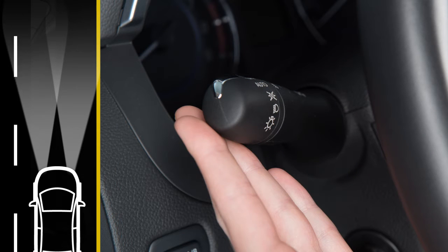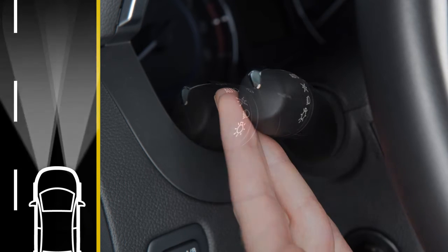To make your high beam headlights flash on and off, pull the lever towards you and release it.